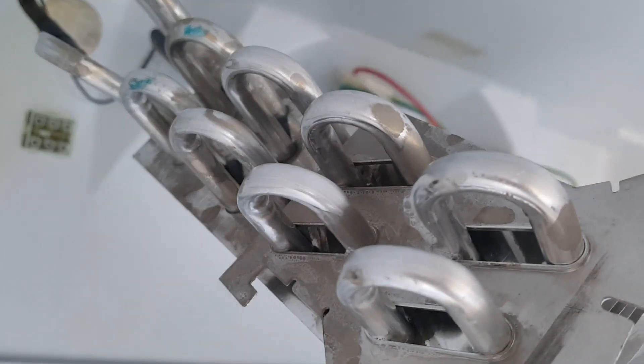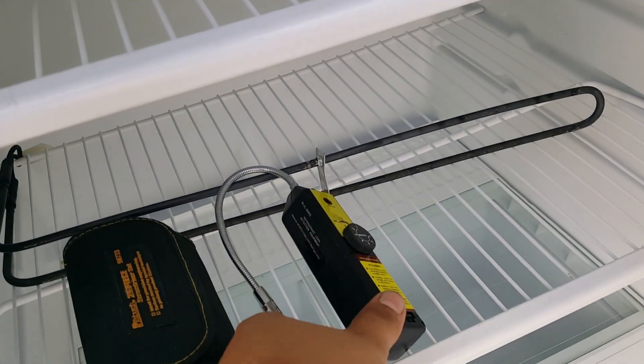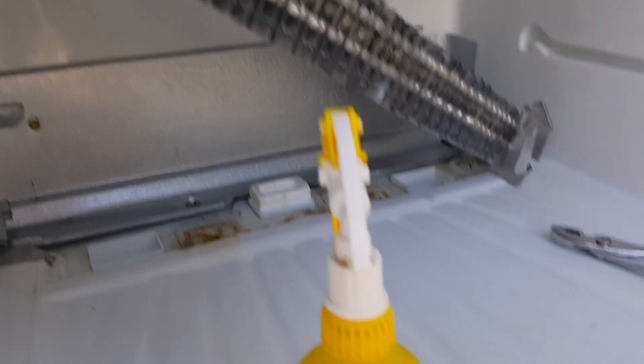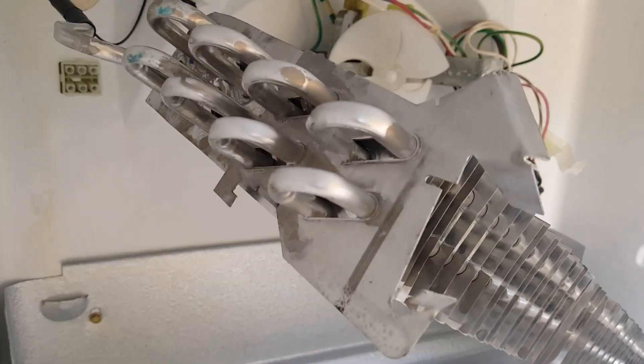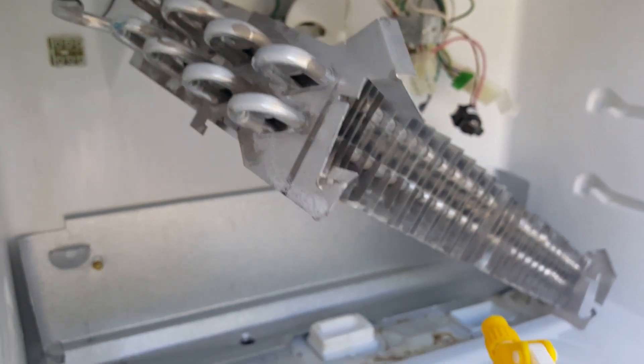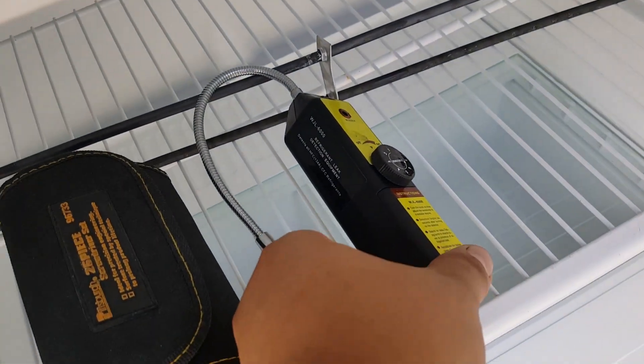The leak developed because the defrost heating element was rubbing against the coil. When it gets hot, my bet is that the aluminum corroded, and that's why the leak developed. The refrigerant leak detection equipment I have is right here.